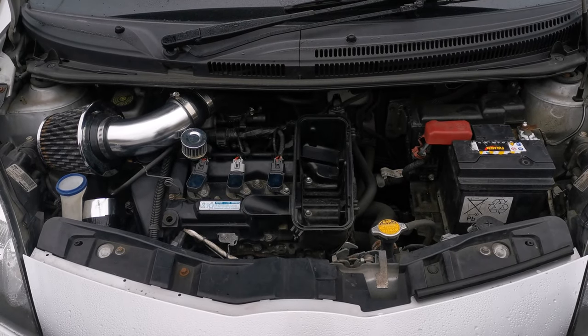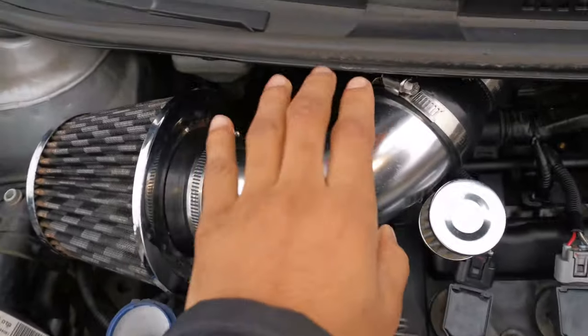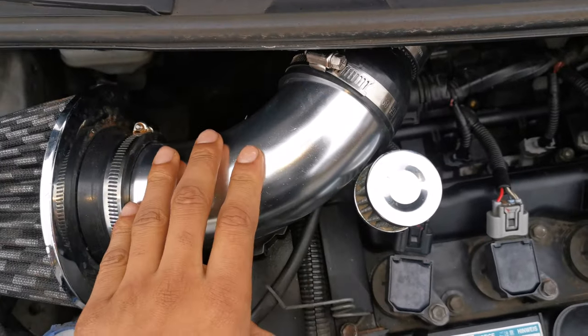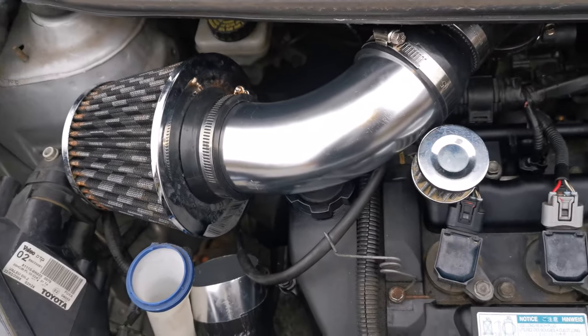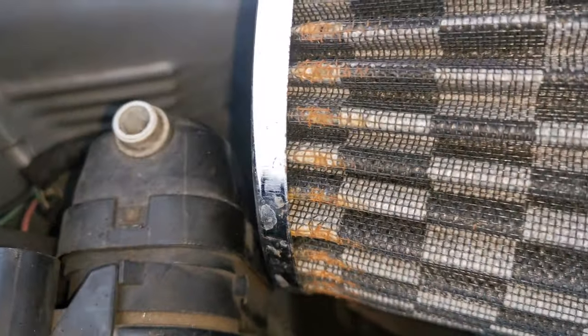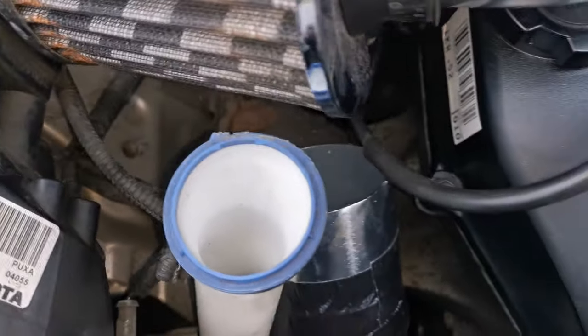And here it is — the engine bay in its current state. As you can see I changed the fake carbon fiber pipe for a nice silver pipe, which looks a bit tidier. I'll change this air filter out for a better brand one at some point. You can see it's rusting here — I don't know why that's happening to be honest, I'll get that sorted at some point.